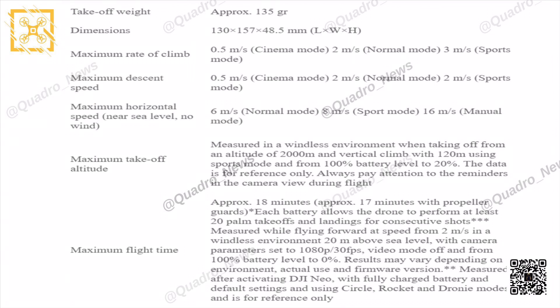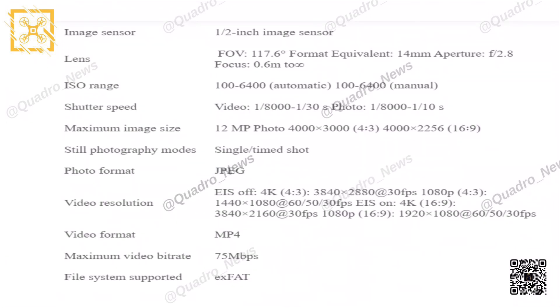The camera parameters used for flight time testing were 1080p at 30fps, measured from 100% battery to zero. The sensor size is a half-inch sensor, with a 117.6 degree field of view and a fixed aperture of f/2.8. Maximum image size is 12 megapixels, and photo format is JPEG only — no RAW mode, which is something to note. Video resolution is capped at 4K, and video format is MP4.